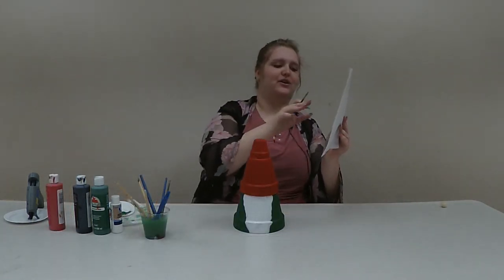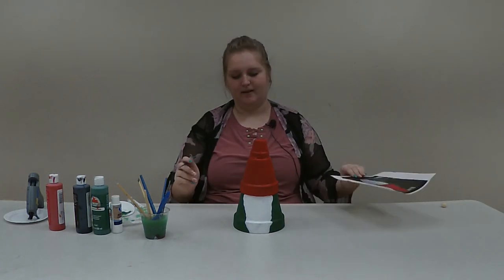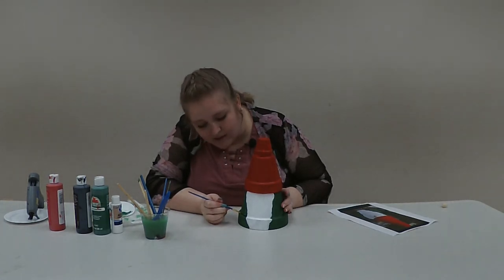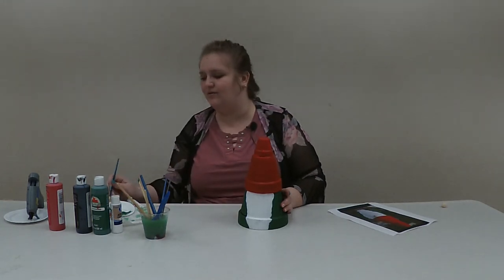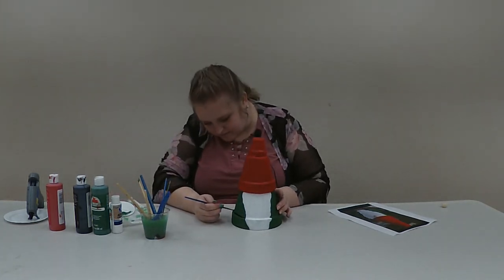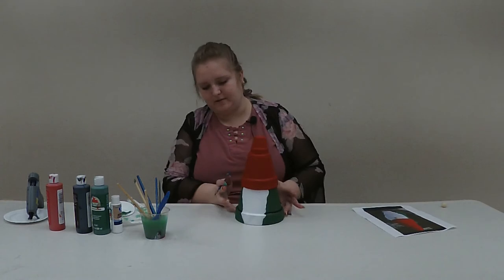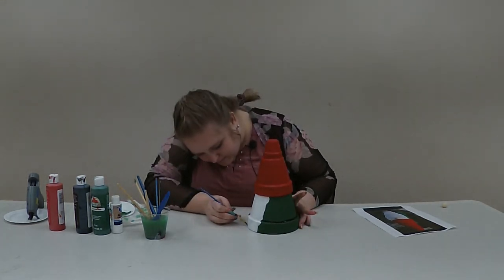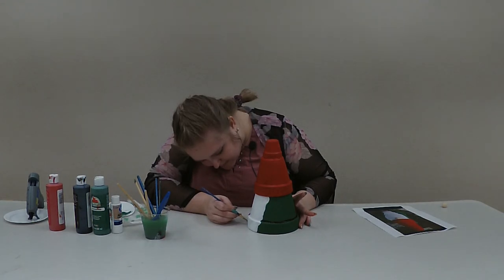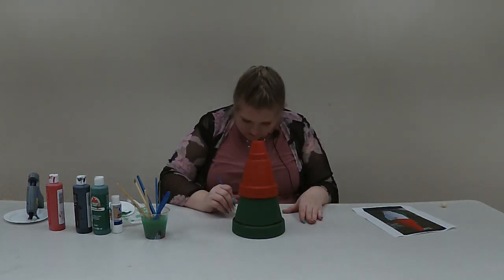The red is on and while that is drying we're going to go ahead and do our feet and the belt on the gnome. I'm going to take black paint and go along the crease at the bottom of the pot and paint a black line all the way around — that signifies a belt, a separation of the shirt from the pants. Then I'll make little black half circles on both sides of the beard near the bottom of the pot to create his little feet.